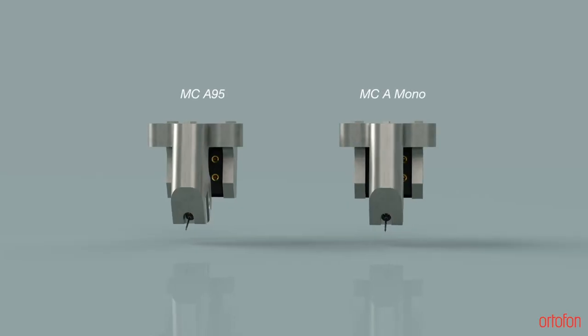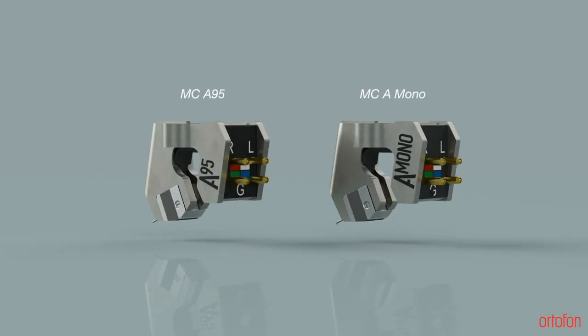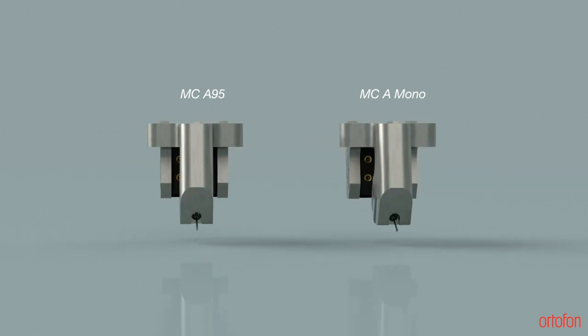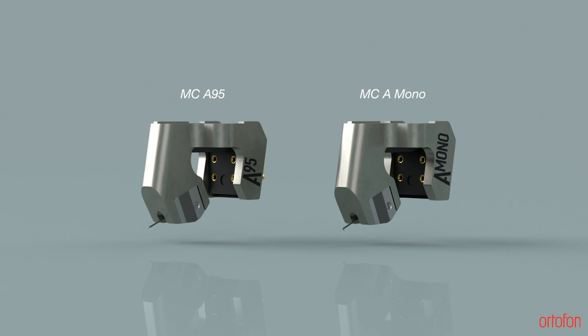It looks like the MCA A95 — I assume it's related. How did you start designing this? It's definitely based upon the MCA A95, so the housing or the frame is the same. A lot of the stuff is the same.